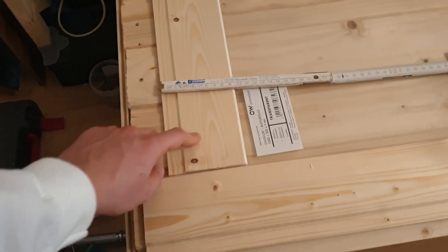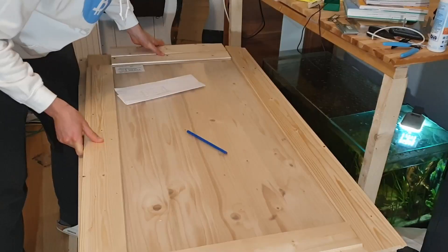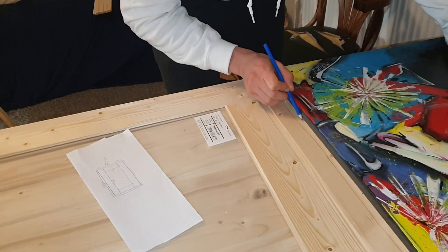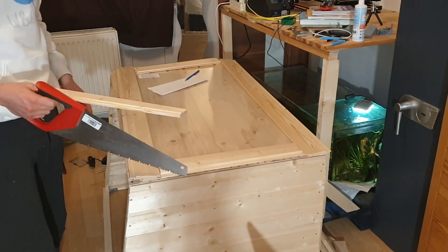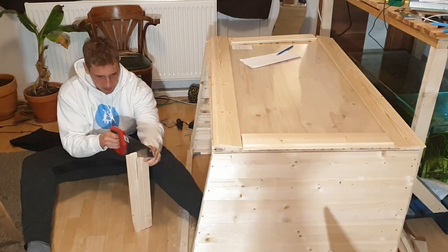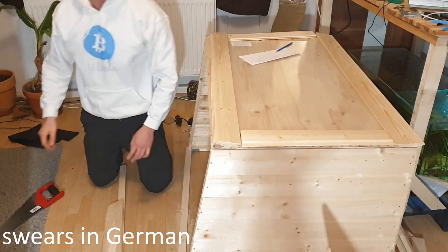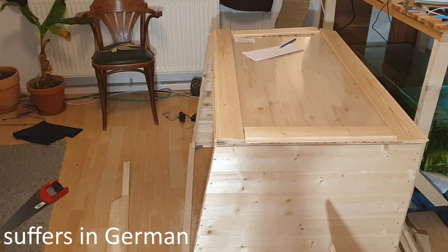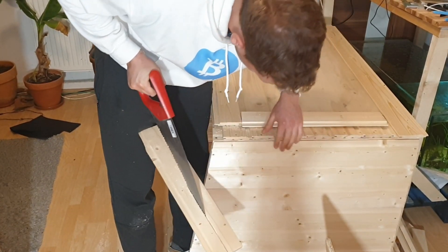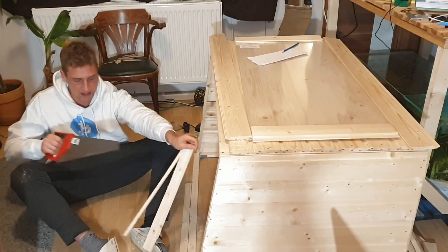What I'm gonna do is cut another one of these and then put it on this side. Stay there, boy! Gotta cut all this way. Now I need something straight. Oh, this looks so bad. That's not bad! Easy!